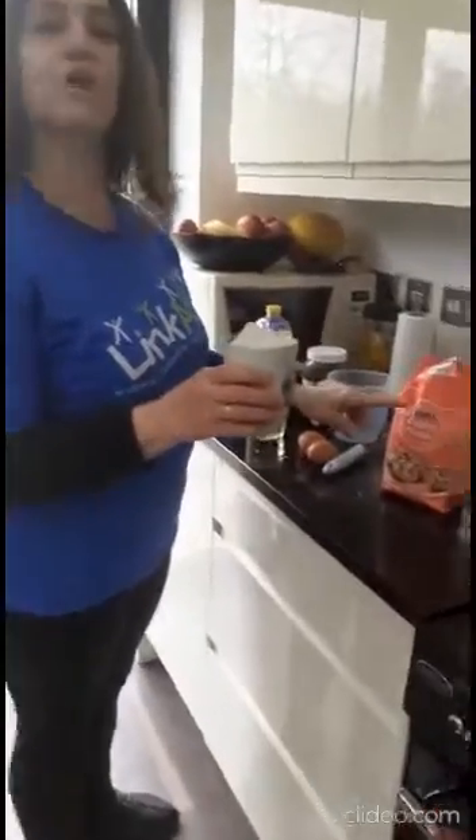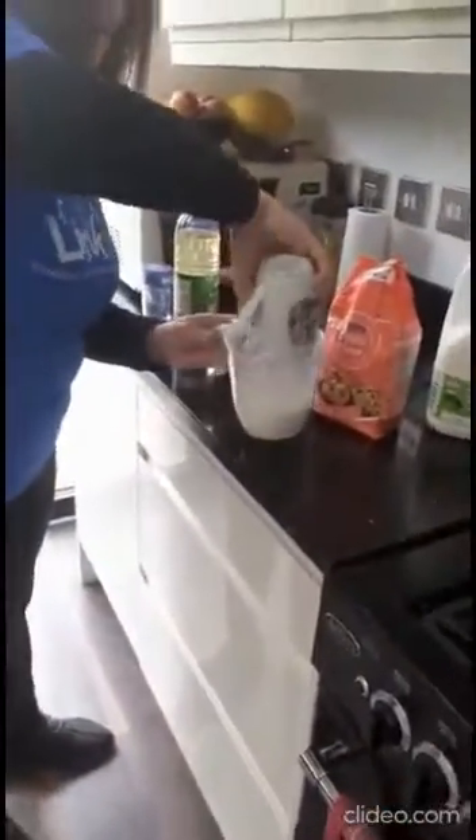Hello everyone. I'm going to make a pancake today. I need one mug of plain flour. I'll put it in the jug.